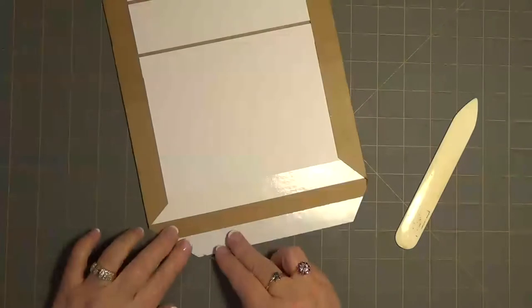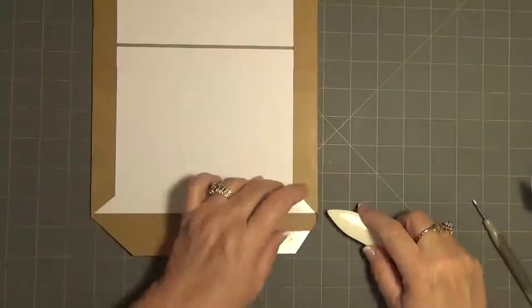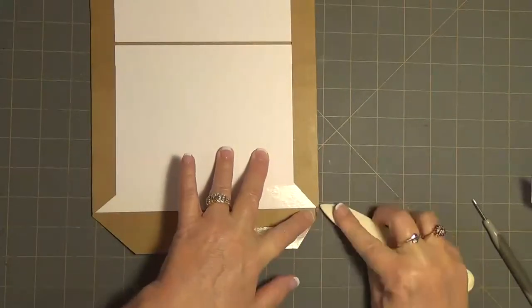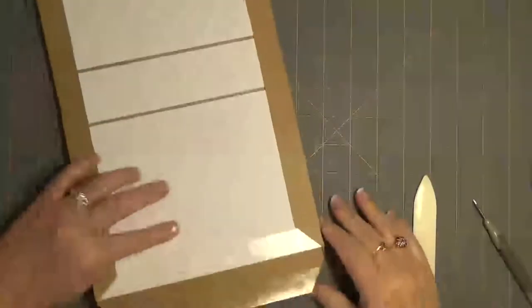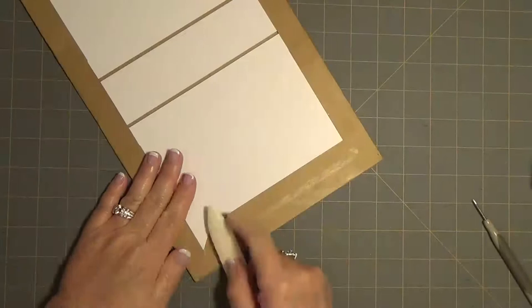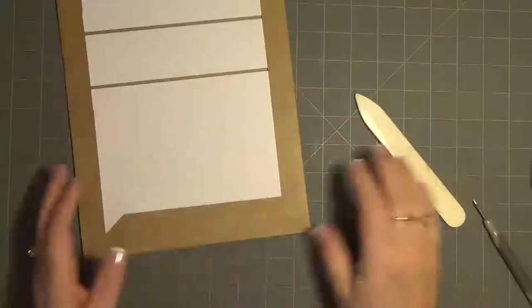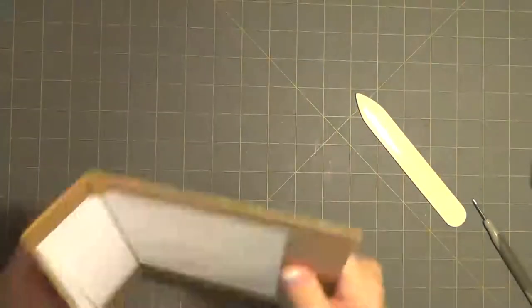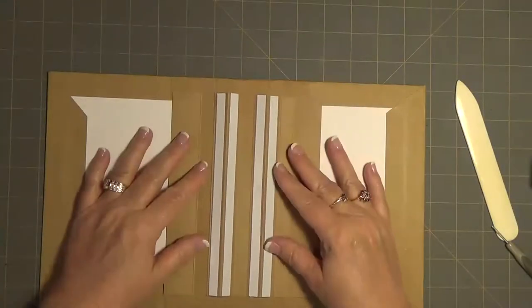I usually put this on the corner right there and push real good so that it's nice and flat where it meets over in the corners. Push those down real good. Now on to the trusty little spine — I could have made my book a little smaller, but oh well, it is what it is. You can make yours smaller but I didn't.